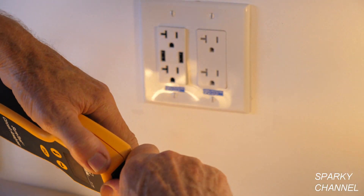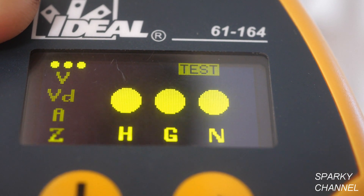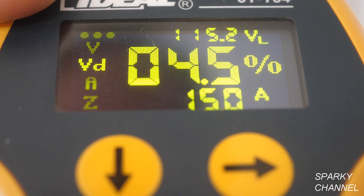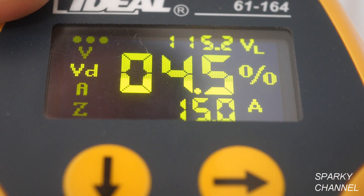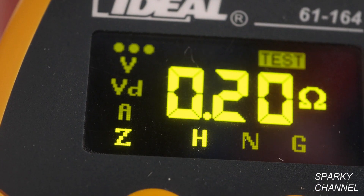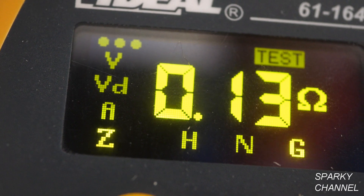I've turned the circuit breaker back on and I'm testing the new receptacles with my Sure Test circuit analyzer — just plug it right in. The hot, ground, and neutral lights are all on — everything is fine. We have 120.6 volts AC, an excellent strong voltage, and 4.5 percent voltage drop at 15 amps. Impedance is 0.20 ohms for the hot wire, 0.13 ohms for the neutral, and 0.13 ohms for the ground — same as before.